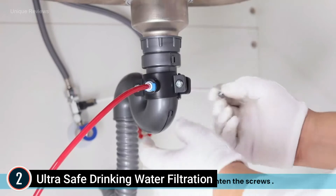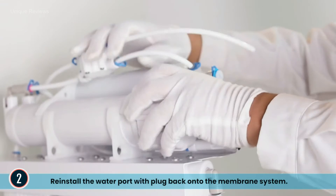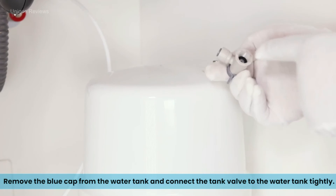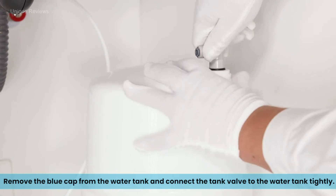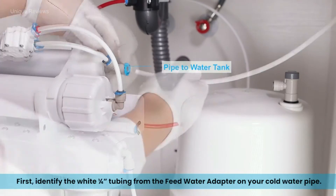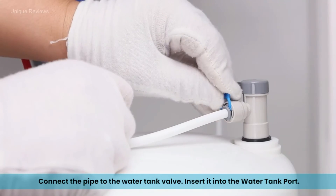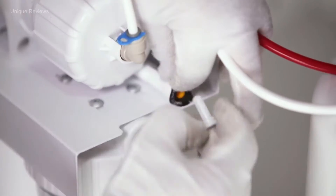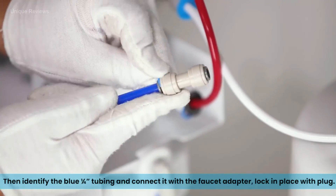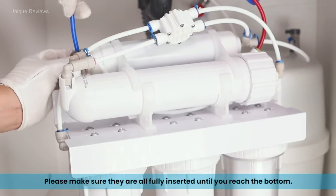NSF 372 certified lead-free materials are used in all water-contacting parts of the purification system, including the faucet, water lines, and water tank, ensuring healthy drinking water with no secondary contamination. Dual O-rings provide outstanding sealing for leak-free filter housing connections, and quick-fit connectors allow easy pipeline connection. The system operates below 43 dBA without a pump, providing silent, low-maintenance operation that requires no electricity, saving you money with no need to install an outlet under the sink. Filter lifetimes: PP filter 4–6 months; pre-carbon, carbon block, and post-carbon filters 6–12 months; RO filter 2–3 years.